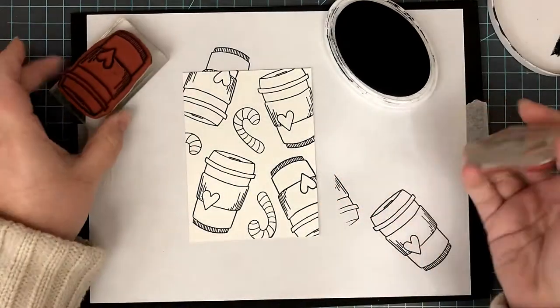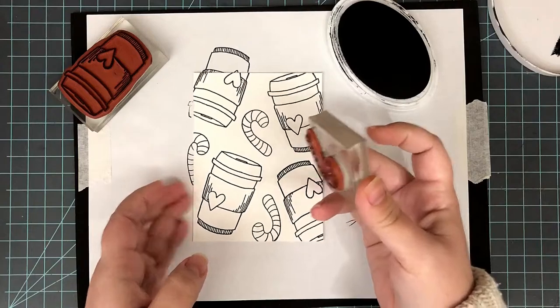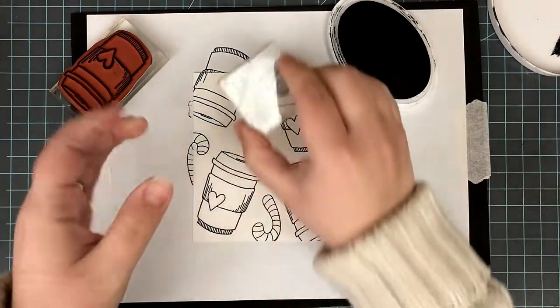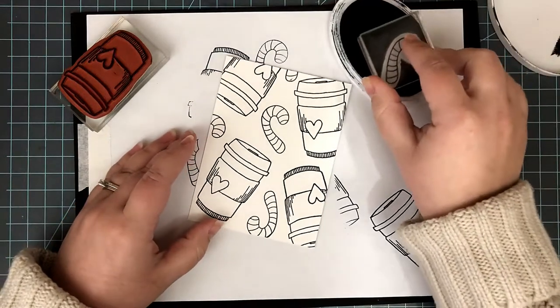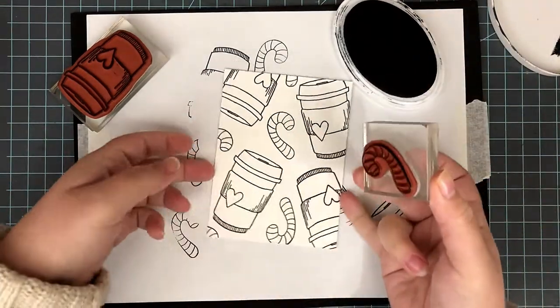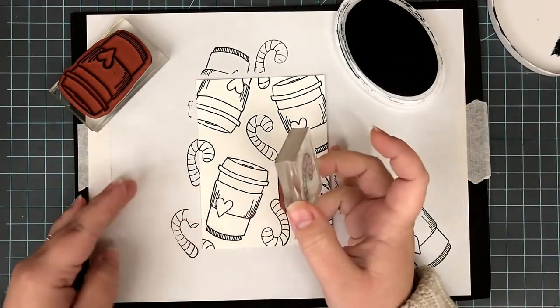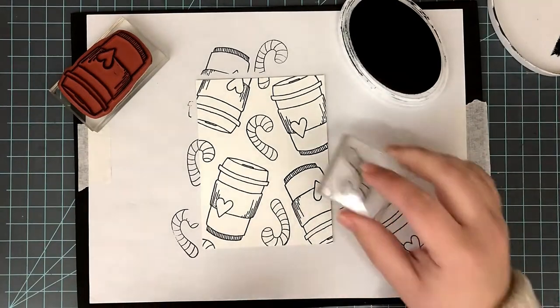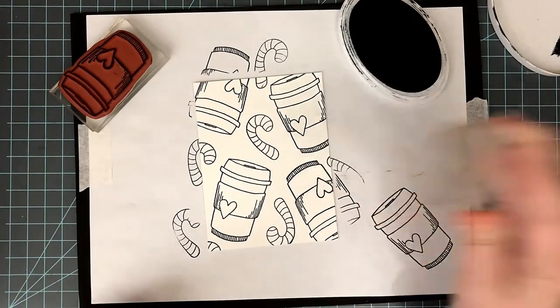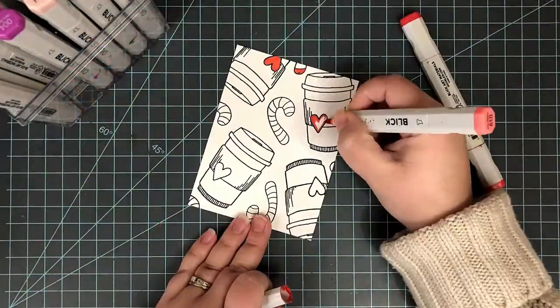Then I take my smallest stamp — my little candy cane — and fill in all those little white areas on the edge, putting little bits and pieces on there to fill everything in. Normally I use my MISTI to do my stamping, but when I don't, I always like to put a piece of fun foam — a very thick fun foam. You can use a mouse pad, a notebook, or a magazine, and then lay a piece of computer paper over that to catch all the extra ink that falls off the background.